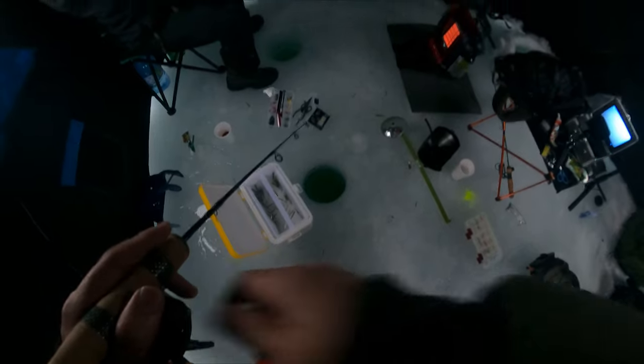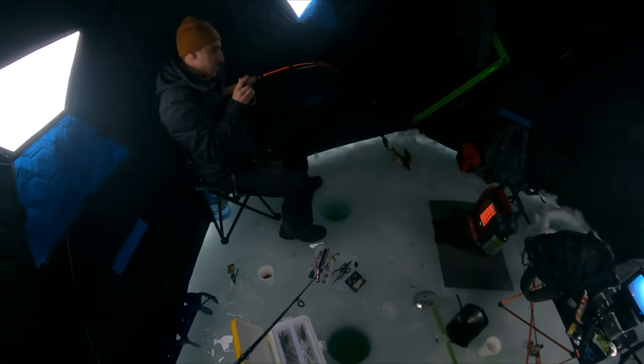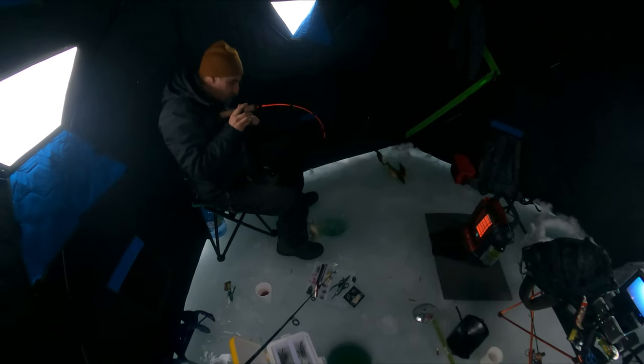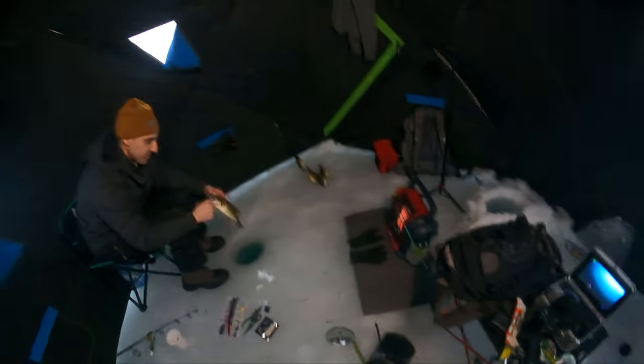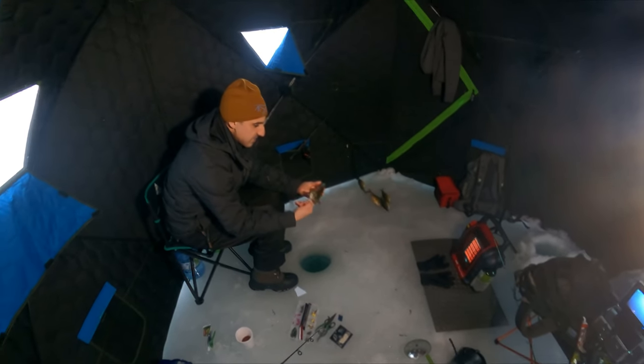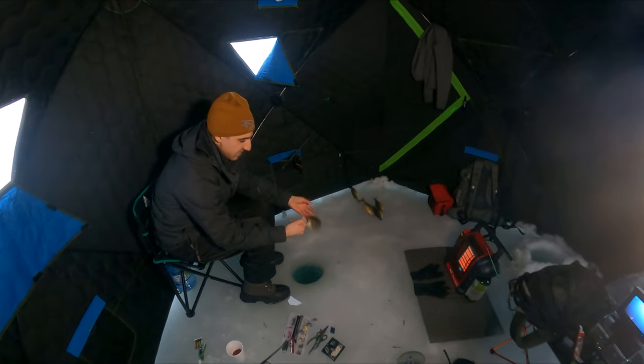Oh, you got it! No, that's a Viggins right there. What is that? Oh, that's a bass — a bass! Nice. Eight-sized bass. Caught a bass. Not bad.